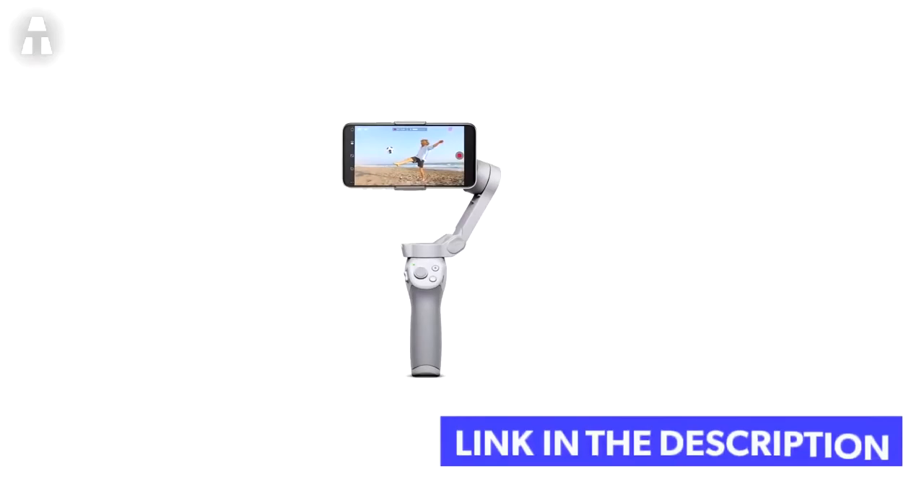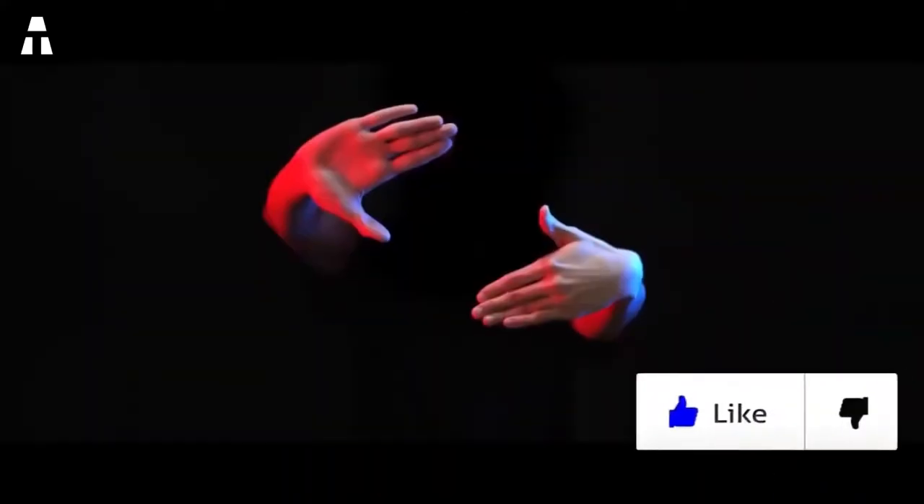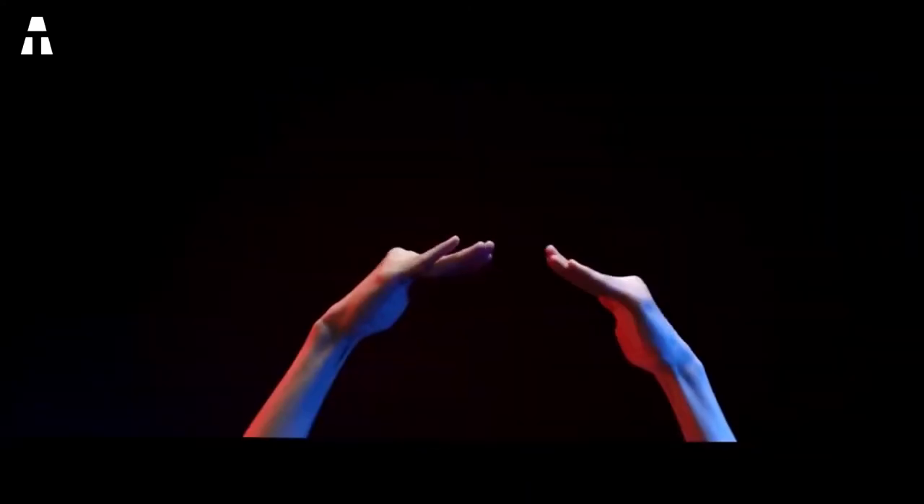That's all for our five smartphone stabilizers. If you liked this video, feel free to leave a like and comment to let us know. See you soon for another high-tech video — take care of yourself, and goodbye!